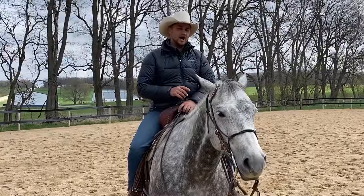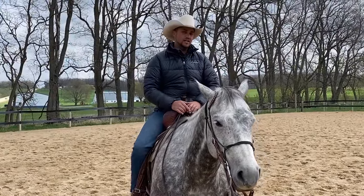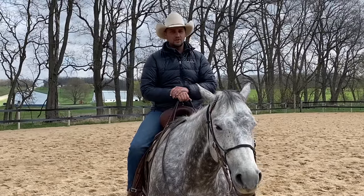Hey, if you guys are enjoying this video, I know you're going to love my Patreon page. We post a new video there every week, I answer your horsemanship questions, we offer video coaching, and even do a monthly giveaway. Go check it out — I'll leave a link in the description below.